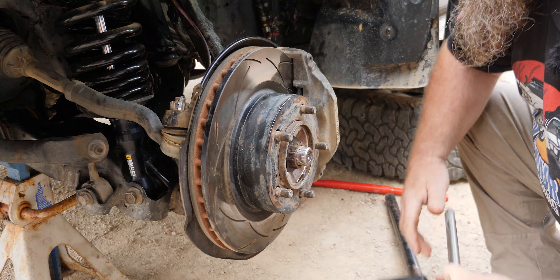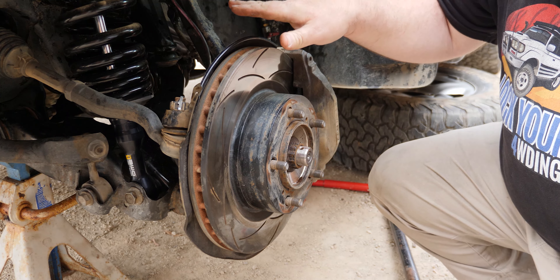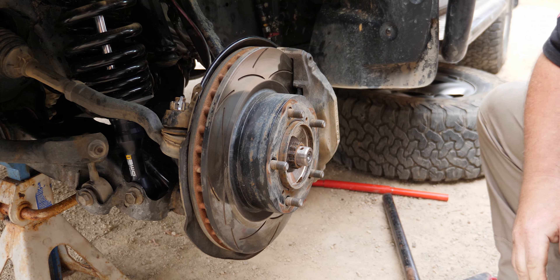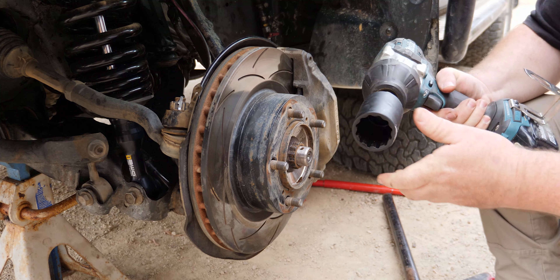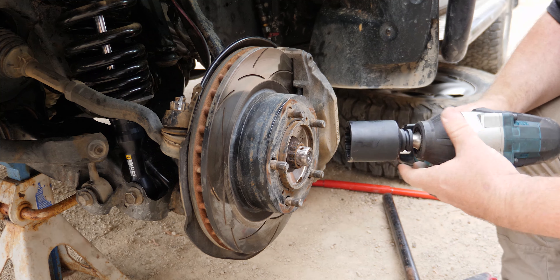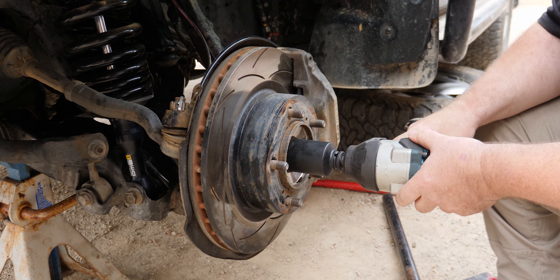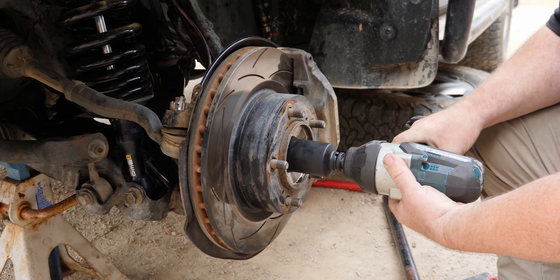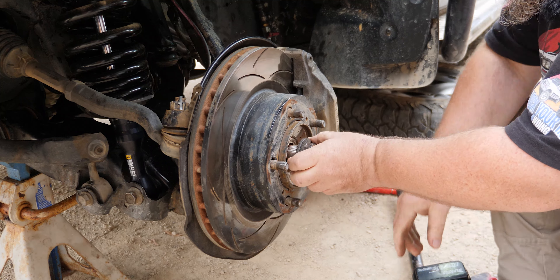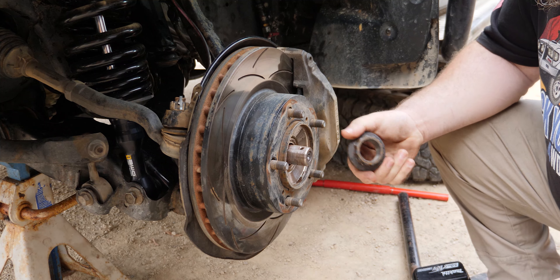The problem is this is going to spin. Because your CV's not connected at the other end now because it's broken, you'll need to get your mate to put their foot on the brake. We'll grab the impact and we're going to need all the ugga-duggas we can get for this one - put it on hard hit. With Dave's foot on the brake, spin it off. It's not going to be that easy if you do it manually, but because we've got an impact that doesn't like to take no for an answer, it's not too bad to get off.